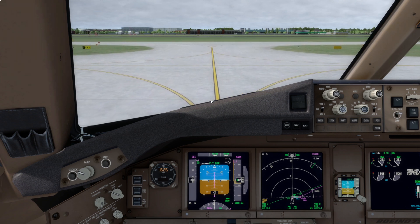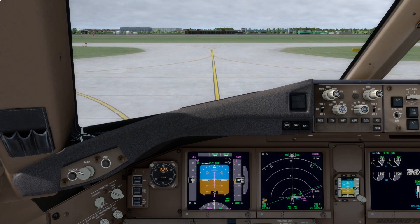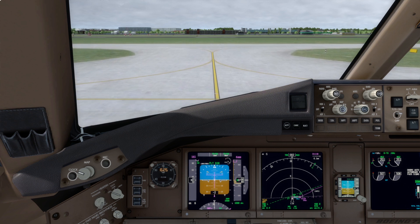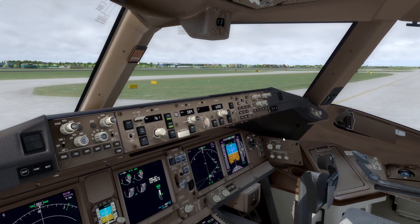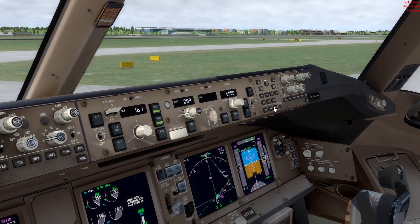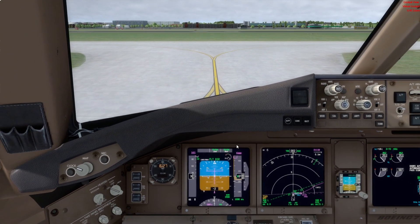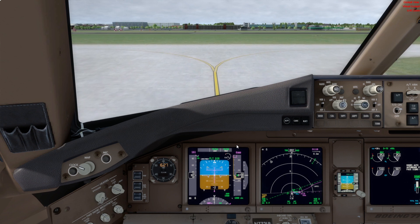One other thing to note: if you're flying the 777-300 you may also have taxiing cameras available on the display selector. You can use those to keep an eye on the landing gear and the position of all the wheels as you taxi.